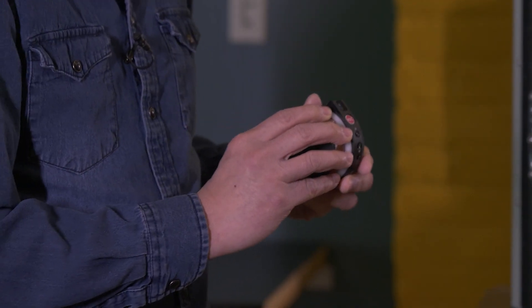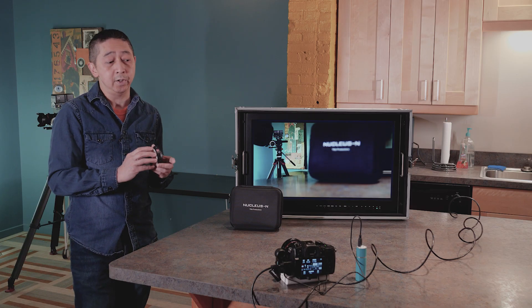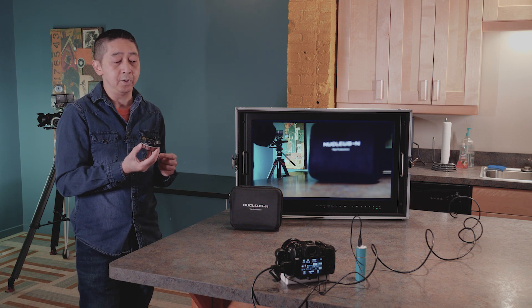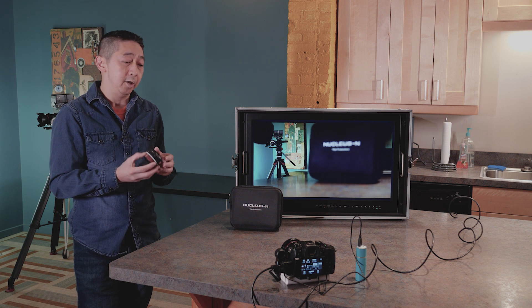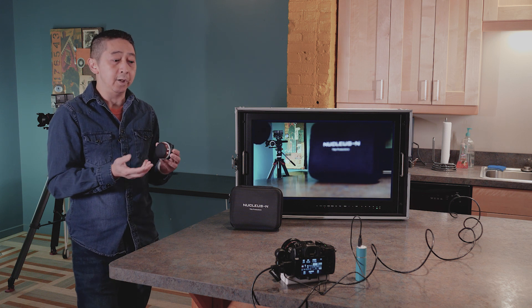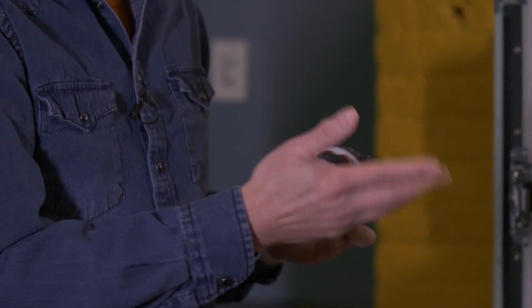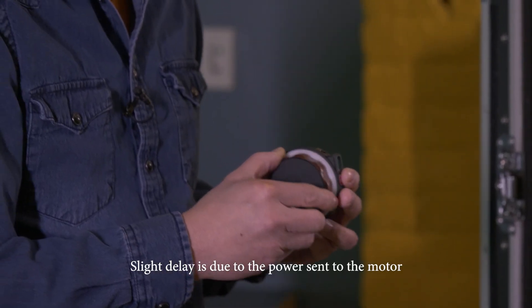Why do you need this? If you use a lot of Tilta products, you definitely want to consider one of these because it's compatible with the bigger version, the Nucleus M. So you can use their motor system and wheels to control things a bit better. If you use the Ronin S, this is actually pretty good. There's just a slight delay to get used to.